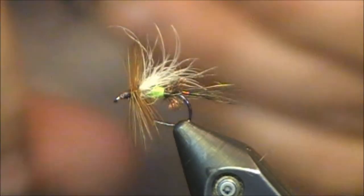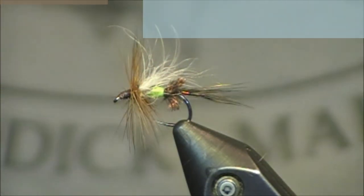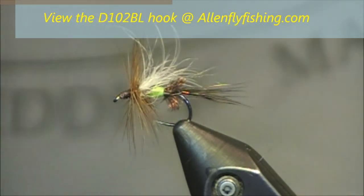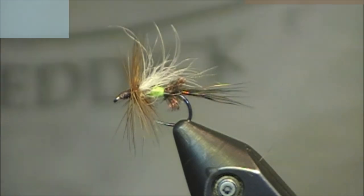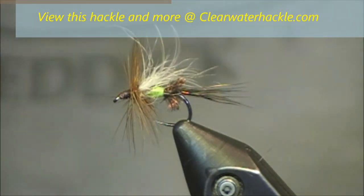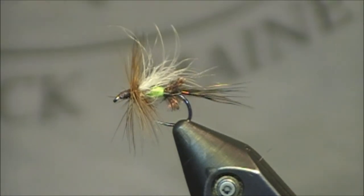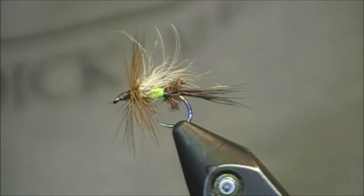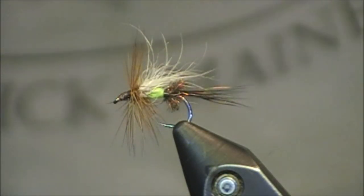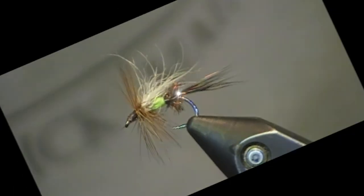Thanks for viewing this fly tying tutorial. Thanks to Allen Fly Fishing for their D-102BL hook — I recommend tying this between sizes 16 all the way up to a size 10. And also thanks to Clearwater Hackle — they have some wonderful hackle and I recommend checking them out. As always, thanks for viewing this fly tying tutorial. If you have any comments or questions, feel free to post them on this YouTube page or email me at tkinesa at gmail.com. Thanks everybody.